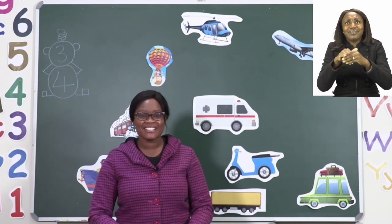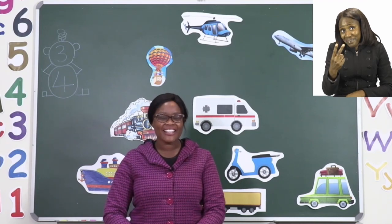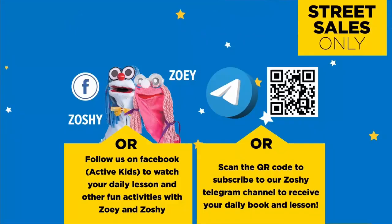I'll see you when you're done, my children, after the advert break. Follow us on MyZone Facebook, Active Kids, to watch your daily lesson and other fun activities with Zoe and Zoshi.